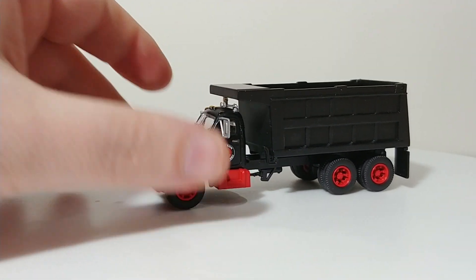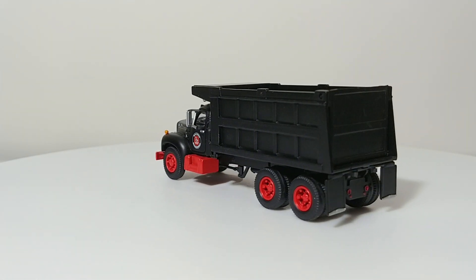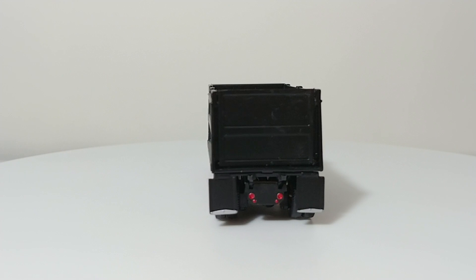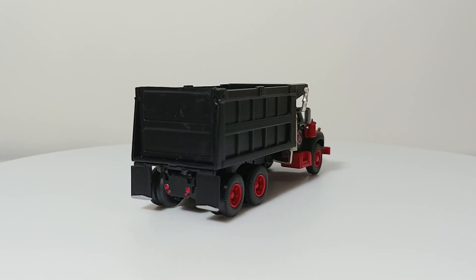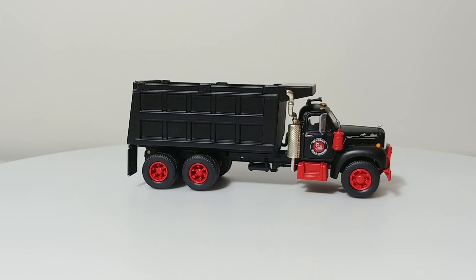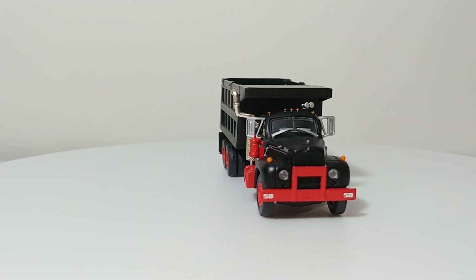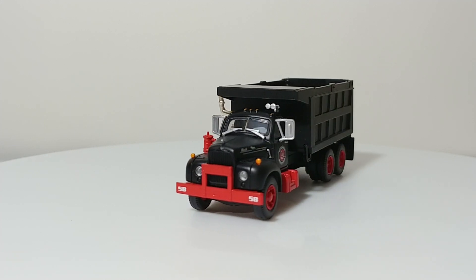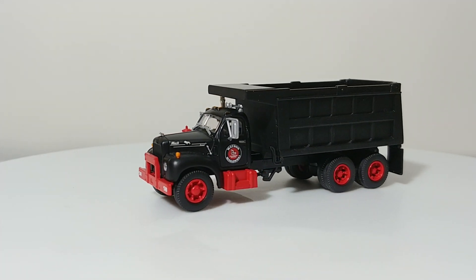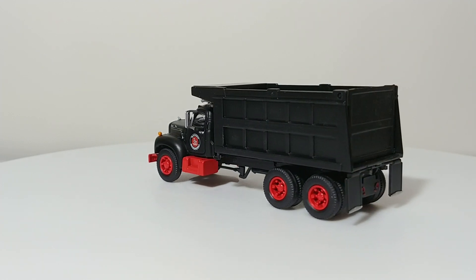These trucks are certainly very, very nice. Definitely one of the higher-end dump trucks you can get in 1:87 scale, and the inflation in price certainly reflects that. If you're going for a period-era look on your railroad, this is definitely a truck you want to get. Aethern is bringing these back, so it'll be cool to see these castings return.